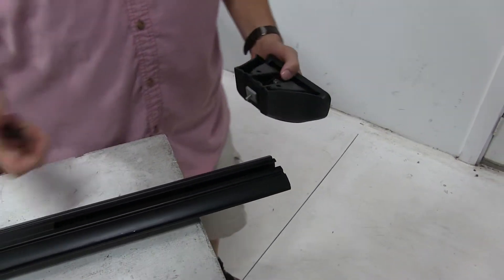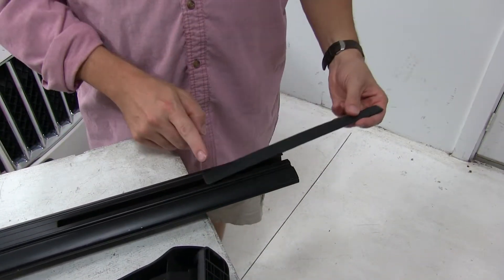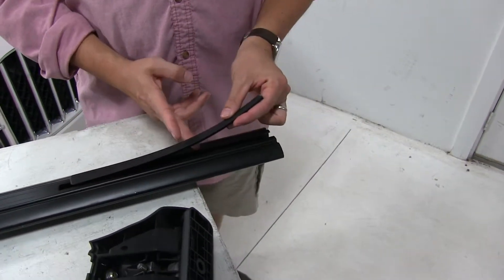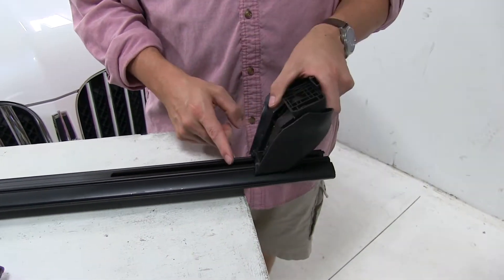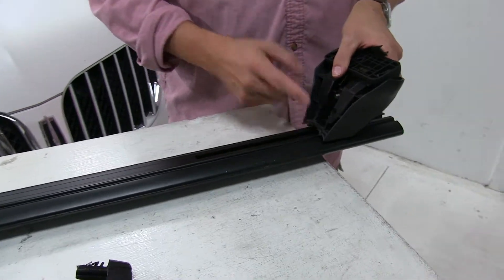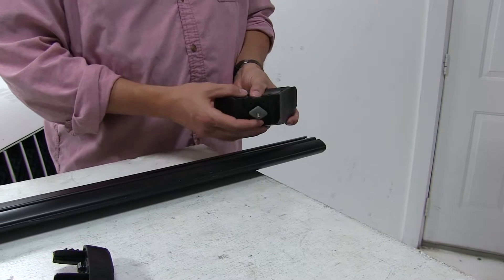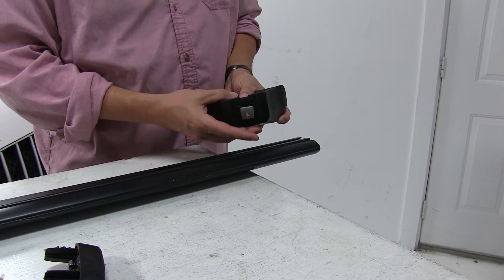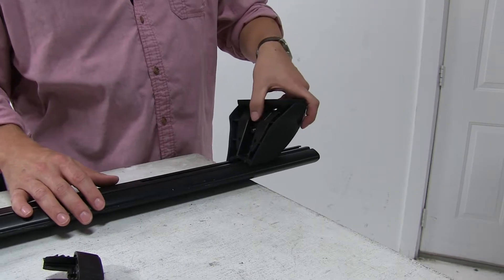Normally what would happen is we have this strip here with a measurement, and that would be slid into place and cut to length depending on how far our actual leg needs to be placed. But for demonstration purposes, we're going to leave this out and just measure it out. We'll take the metal bracket and slide that in between, like so.